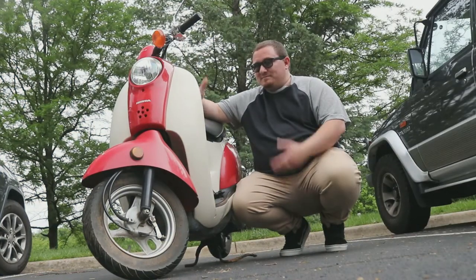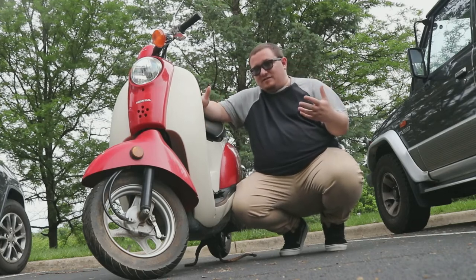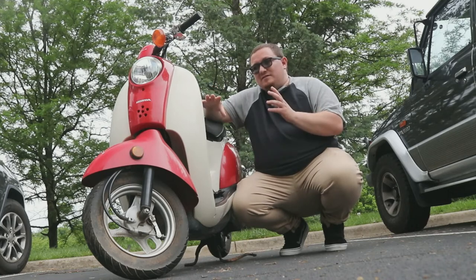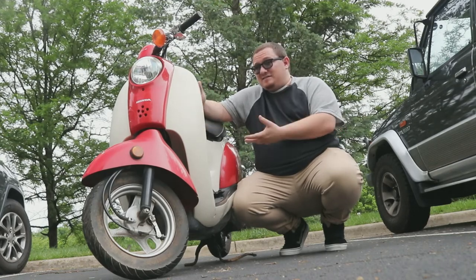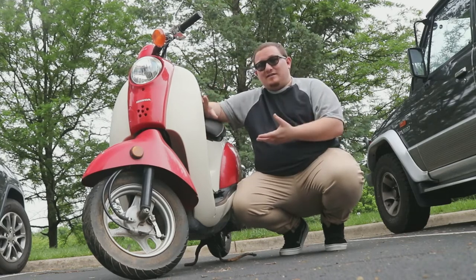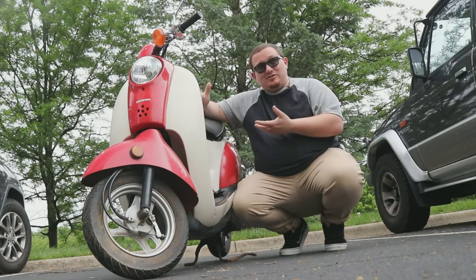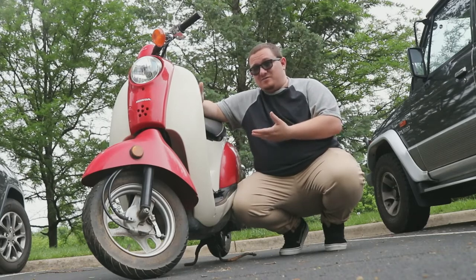Ladies and gentlemen, proudly introducing my new Honda Metropolitan. This example came from the 2002 to 2009 generation, and these — underneath all the nice pretty fairings — are more or less a Honda Ruckus, so a lot of parts can be swapped between the two with some to little work. This is actually my third Metro and my second red one. I bought this thing sight unseen — I wanted another project and it didn't matter to me if it ran or not since I already had running scooters. For you at home who may not have that luxury, this is an entirely different scenario. So what are the things you need to be looking at when you actually go to see the vehicle?